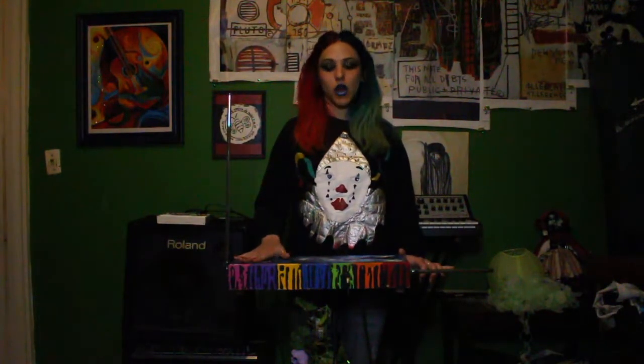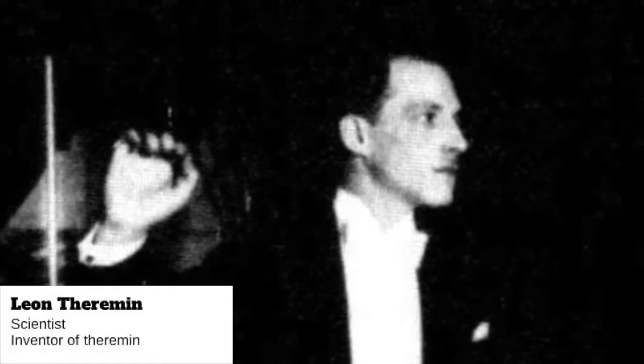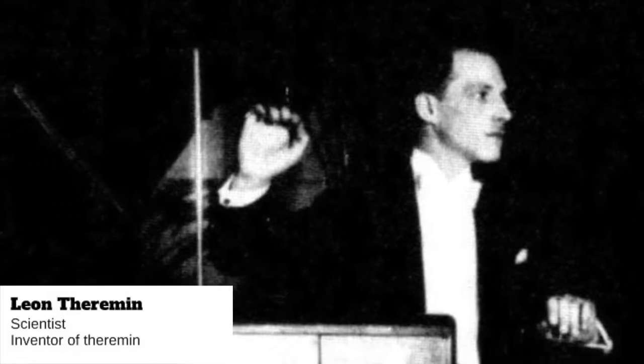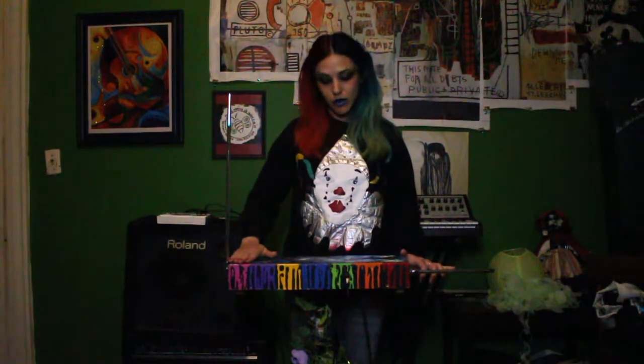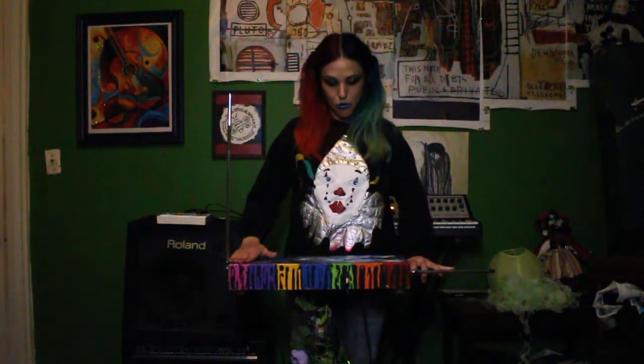The theremin is the first electronic instrument, developed in the 1920s by accident by a man named Leon Theremin, who was trying to measure gas. The first virtuoso of the instrument was a woman I very much admired when I was younger, by the name of Clara Rockmore.